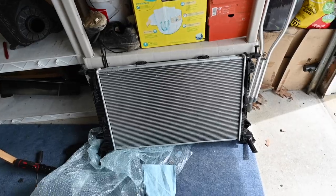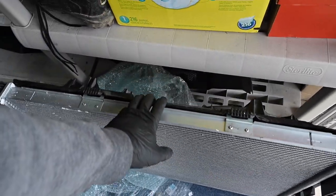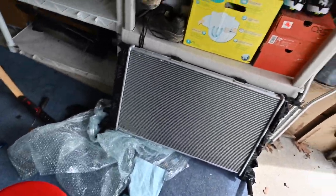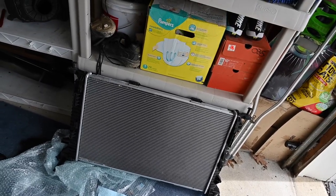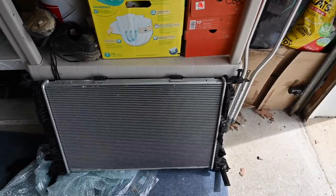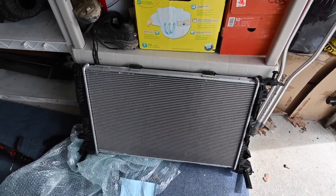The radiator is all mounted up with the fan on it, with all the grommets and everything. I need to figure out whether I should put the lower radiator on or the condenser all at once before I start actually installing anything. But that's going to be the next step in this process.